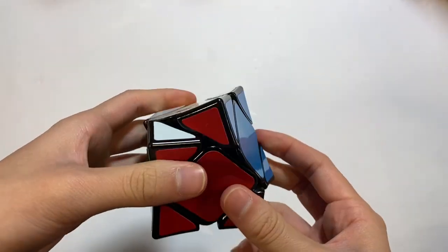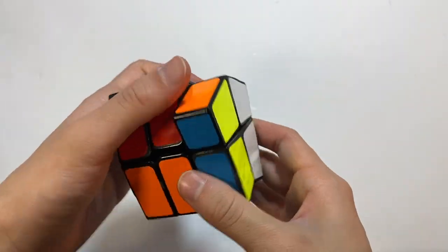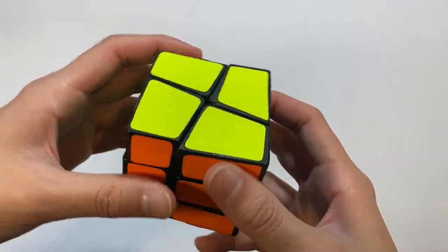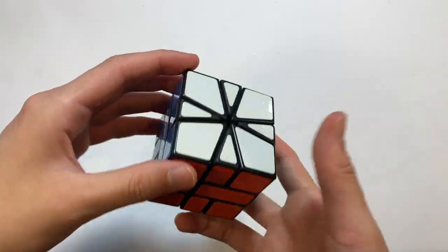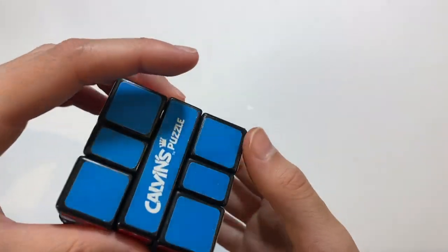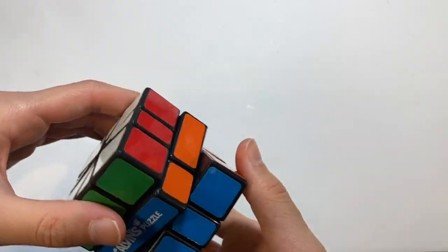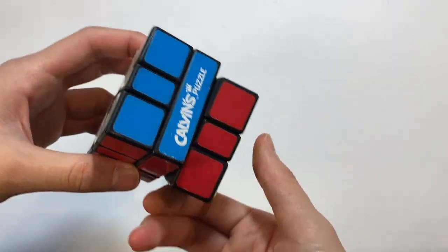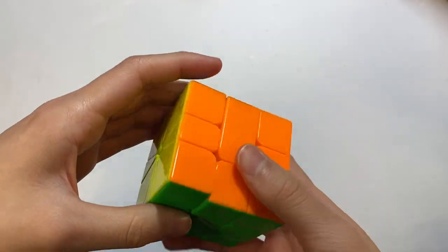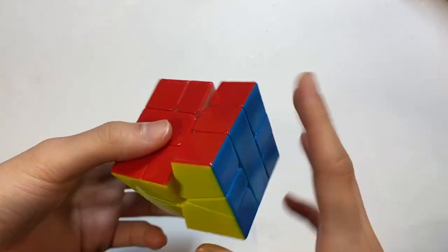Here is a Square Zero mod — I first saw this type of modification by DG Cubes. It's essentially just a bandaged Square-1. Here is my very first Square-1 — a Calvin's Puzzle Square-1. I might have gotten it at Barnes and Noble, but it is quite low quality, super old. Here is the Yuxin Little Magic Square-1. Though I don't do Square-1, I acknowledge it has some very nice turning.